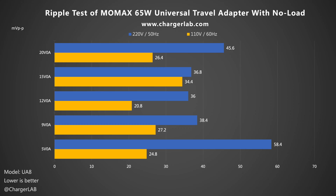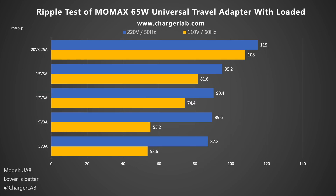Next, let's test its ripple — lower ripple means better quality. Without load, the ripple at 220V 50Hz is higher than at 110V 60Hz across all five outputs. At 5V 0A, the highest ripple is 58.4mV P2P, while at 12V 0A the lowest is 20.8mV P2P. Under load, at 20V 3.25A the highest ripple is 150mV P2P and 108mV P2P respectively. At 5V 3A, the lowest ripple is 87.2mV P2P and 53.6mV P2P respectively. Although the maximum ripple is better than the 35W travel adapter, it's not the best.